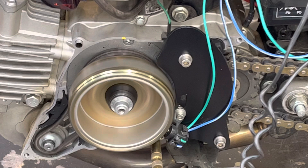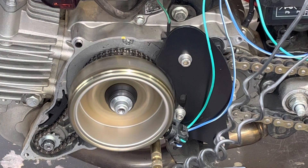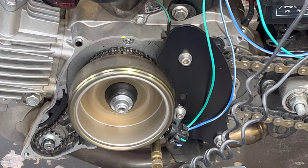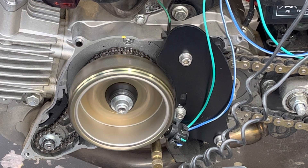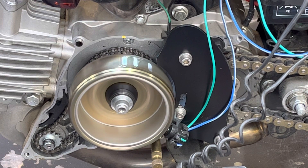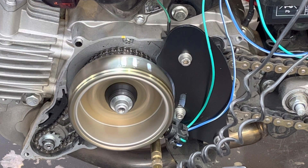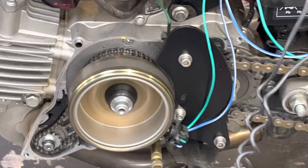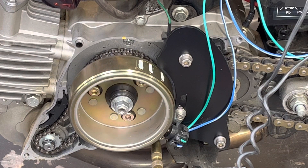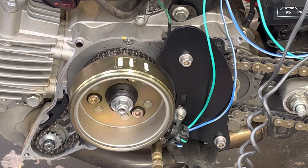Firing up with the ignition corrector fitted — diamond light on. Right away we're up at about 17 degrees at idle. Bringing the revs up — and we've gone from a maximum of 17.5 degrees on the standard flywheel up to 25 degrees with the corrector, which is obviously a fair amount more advance, which is what you want when pulling up hills and such.